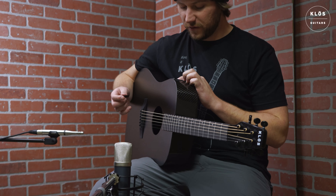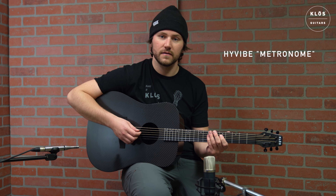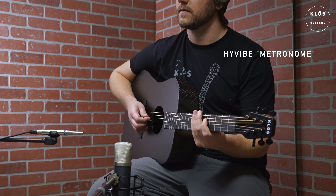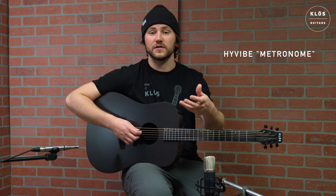Another really great learning tool is the metronome. Having this metronome can really help you get used to playing in time so that you can get ready for studio work or recording songs professionally.